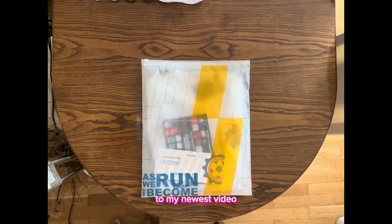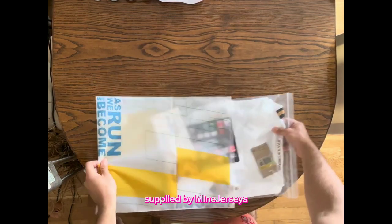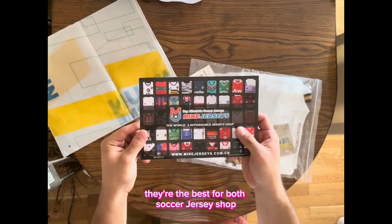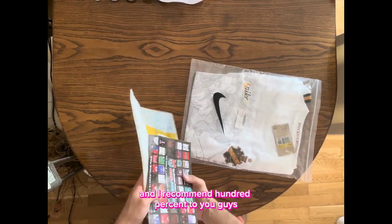Hello and welcome once again guys to my newest video. Let's start by opening this great package. My jersey is here from the best soccer jerseys shop, and I bought this wonderful kit once again from their website. I recommend it 100% to you guys.